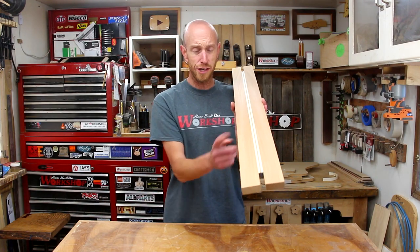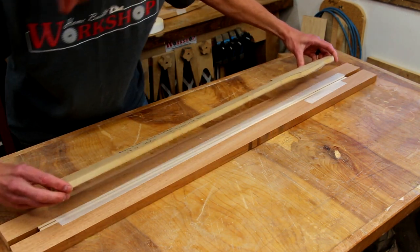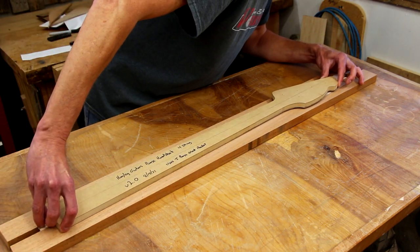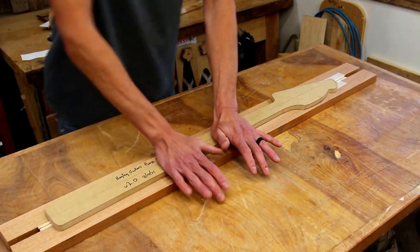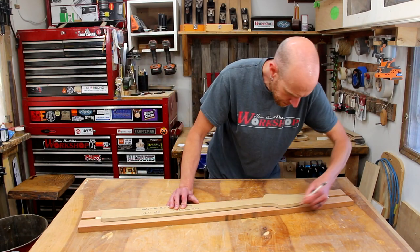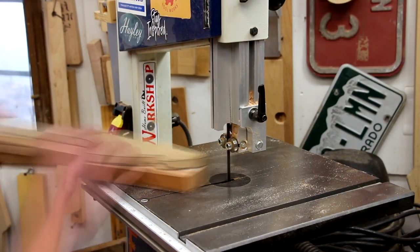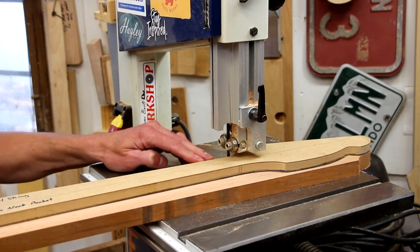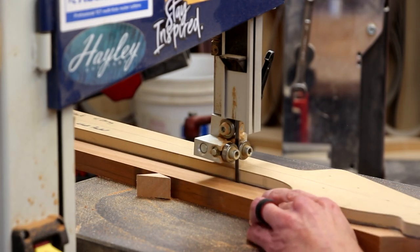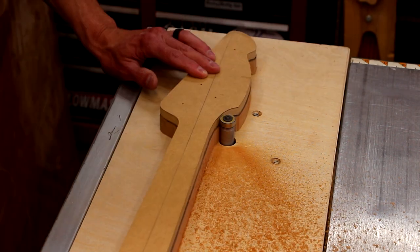I think this looks really cool and it's going to make an awesome looking neck. Now it's time to attach the neck template to the blank, being very careful to line up the center line of the blank with the center line of the template. Before I head to the bandsaw, I like to trace around the template with a pencil to give me a nice line that I can closely follow at the bandsaw. Then we'll fire up the router with a flush trim template bit and route the blank flush with the template.